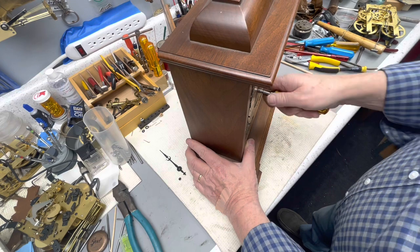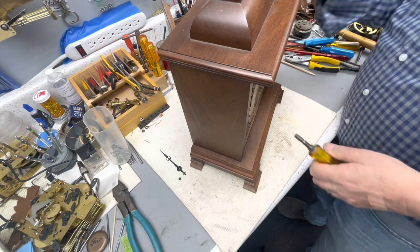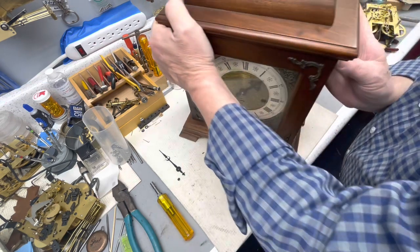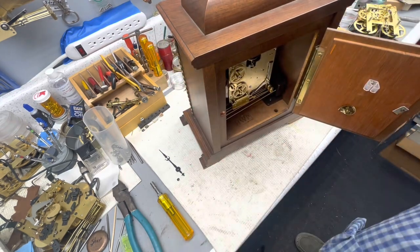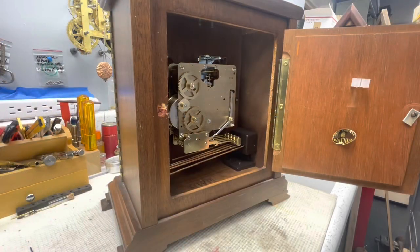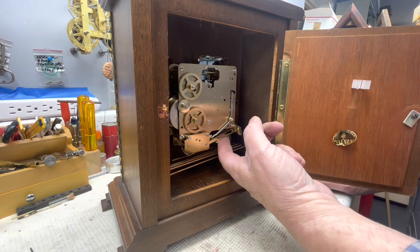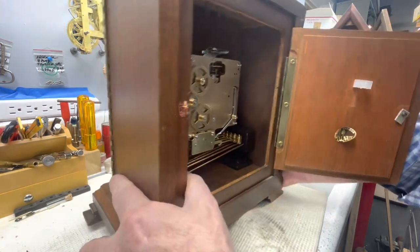We need to find out what hour the clock thinks it is. It just struck the hour but I'm not quite sure. Let's go around to the other side and take a look at the chime bars. It is running really sweetly — that's not really a concern. None of the hammers are hitting the bars, so let's take a peek at how we're going to remedy that.